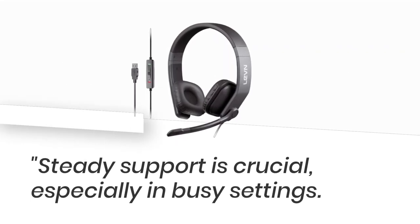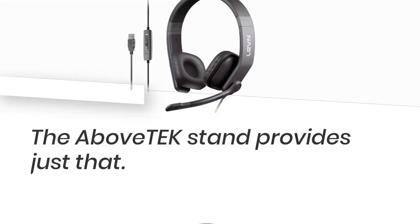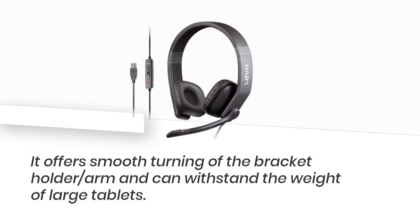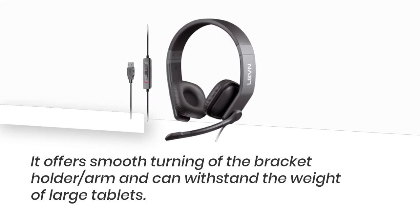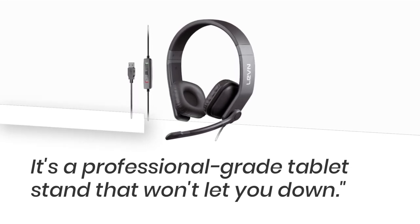Steady support is crucial, especially in busy settings. The Above Tech Stand provides just that. It offers smooth turning of the bracket holder arm and can withstand the weight of large tablets. It's a professional-grade tablet stand that won't let you down.